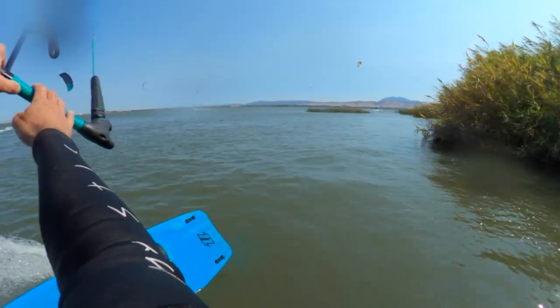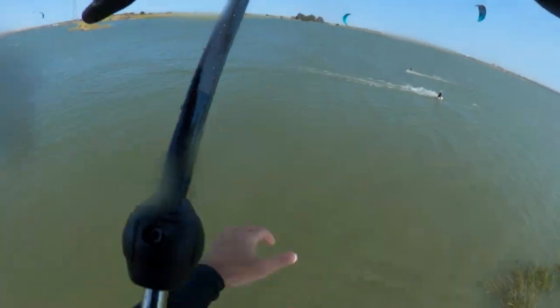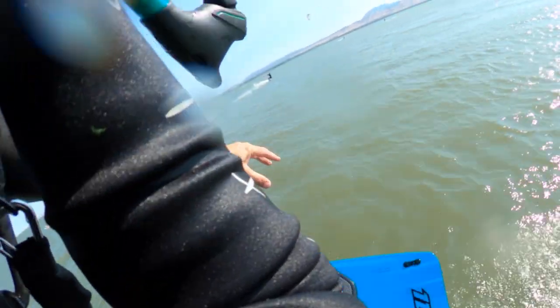Make sure a few times a year to take a look at your hookknife and inspect it. Make sure there's no rust or corrosion. When you need it, you want it to function at its full potential.